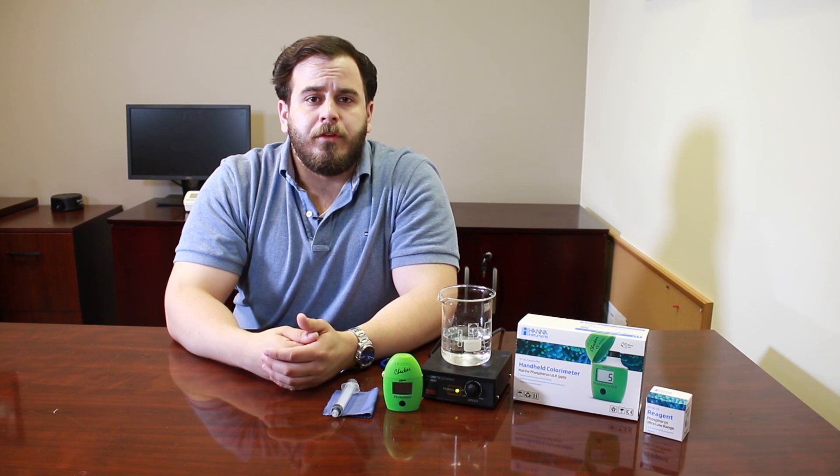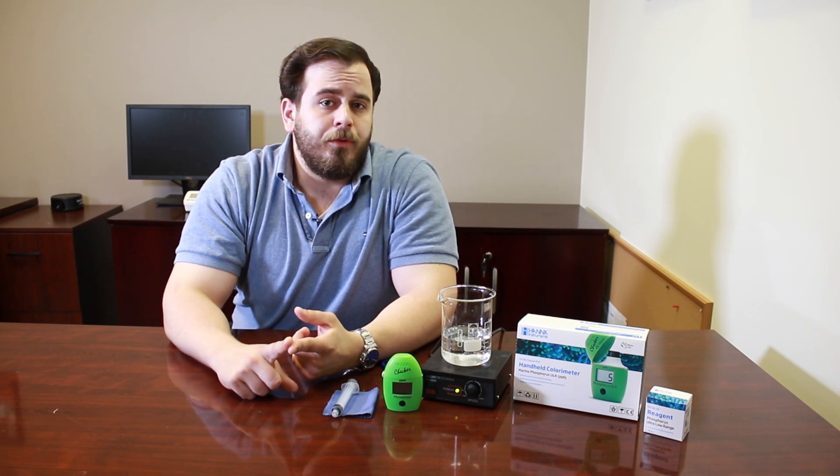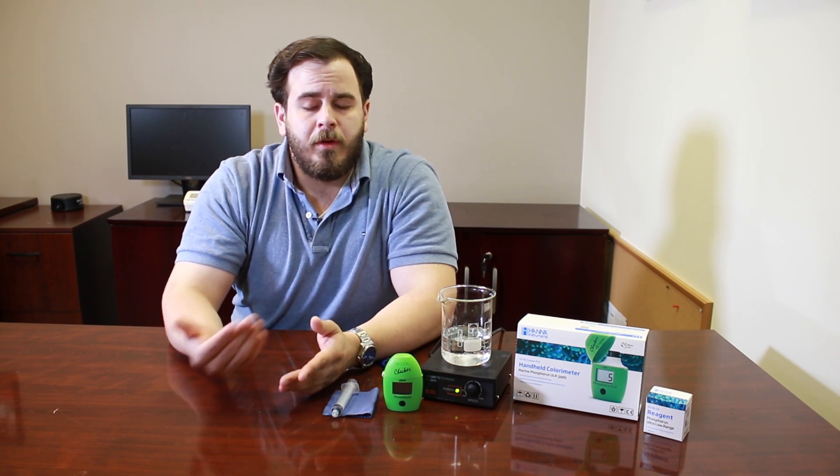You want to be mindful of how you're feeding and make sure any uneaten food ends up in the overflow box and your filter socks. The use of tap water can also cause elevated phosphates — if you use tap water for salt water mixing or for your auto top-off, that can lead to higher phosphates because there may already be some phosphate present. To reduce that, you can use a reverse osmosis deionization (RODI) filter and use that RODI water for your top-off and for mixing salt.